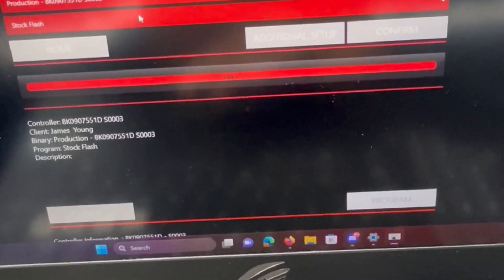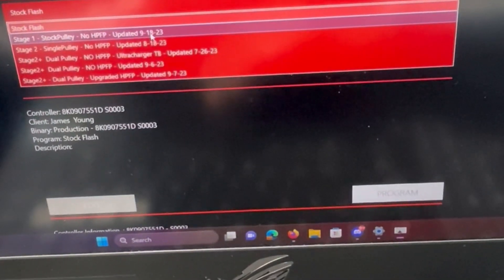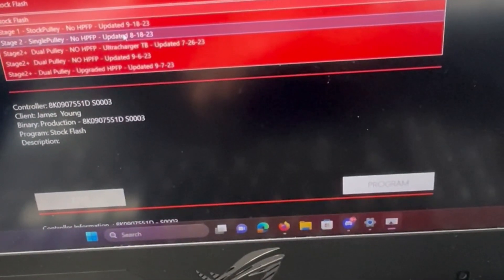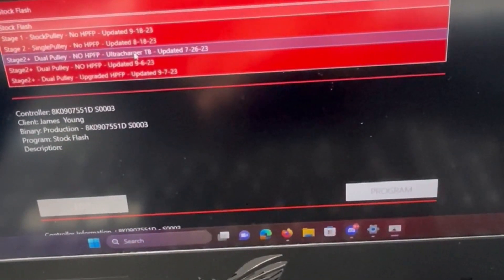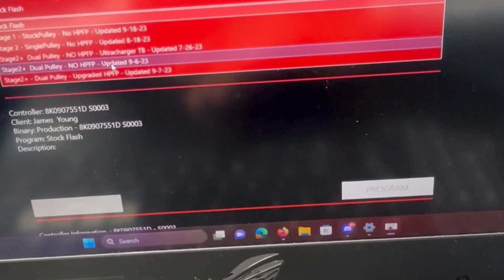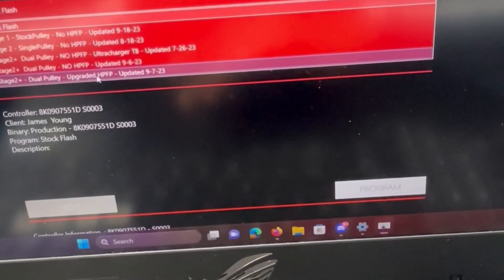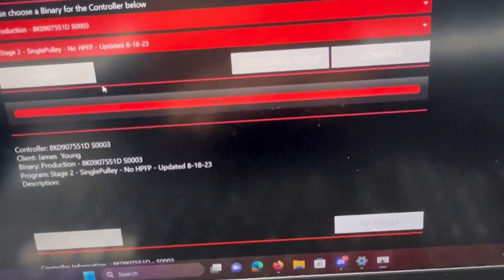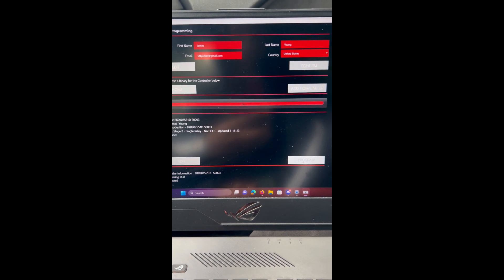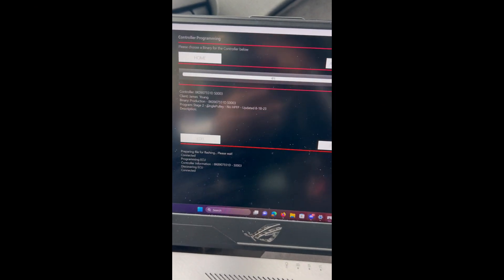Once your information is entered, you move on to selecting the tune. Options include: stock flash, stock pulley no high pressure fuel pump, single pulley no high pressure fuel pump, dual pulley no high pressure fuel pump with the ultracharger throttle body, dual pulley stage two plus, and dual pulley with upgraded high pressure fuel pump. I'm on the single pulley, so I'm clicking stock stage two single pulley no HPFP. Then hit confirm.